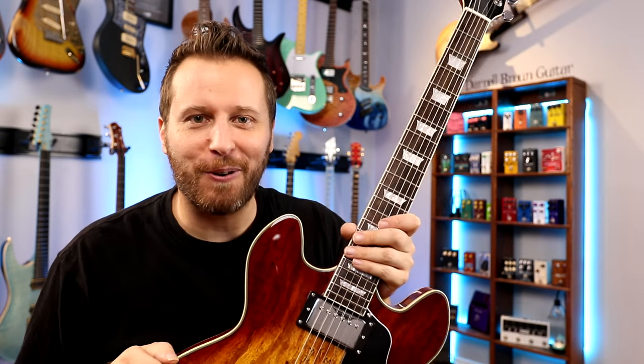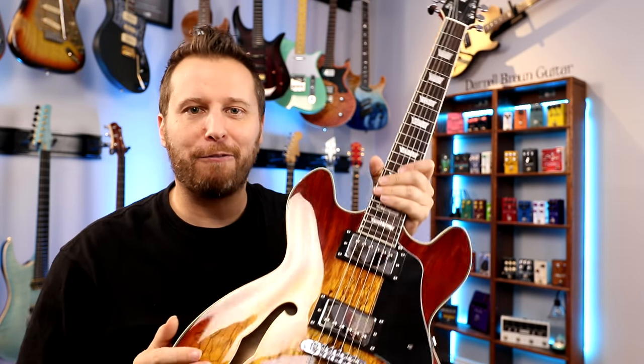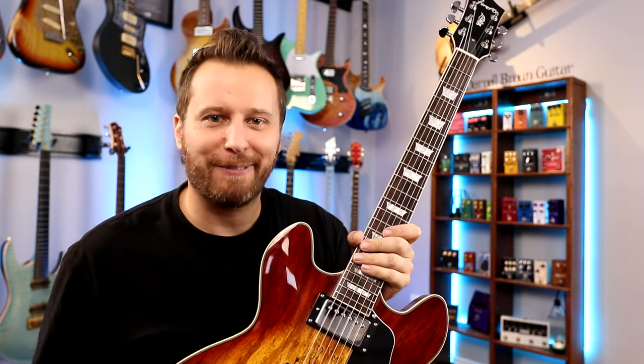Thanks so much for watching. Hope you guys enjoyed the demo. If you did, be sure to subscribe to the channel. All the information on this guitar and all my information will be down in the video description below. Have yourself a great day.